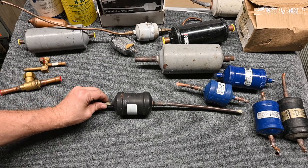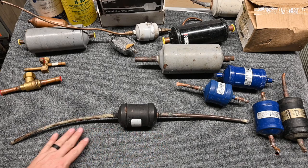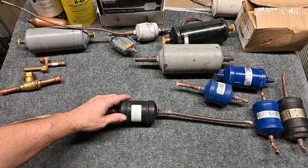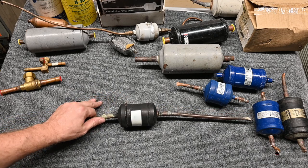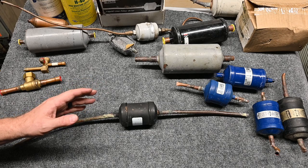Let's take another look at our friend the liquid line filter dryer. It goes on the liquid line anywhere on the liquid line. Ideally, though, the liquid line filter dryer should be installed close to the metering device inside the house when possible. That's best practices.